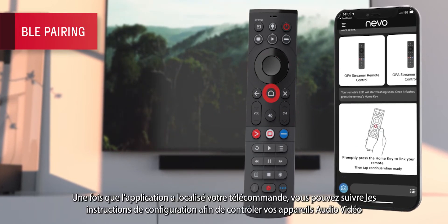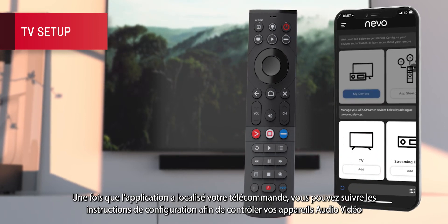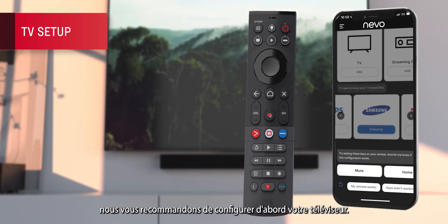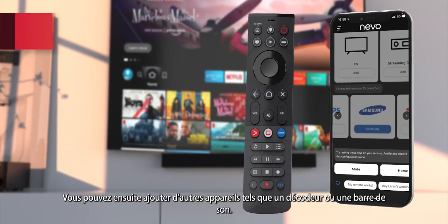Once the app has located your remote, you can follow the instructions to set it up to control your audio-video devices. We recommend setting up your TV first of all. You can then add other devices such as set-top boxes and soundbars.